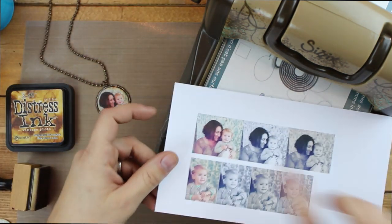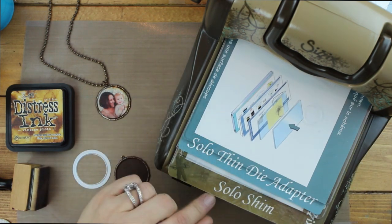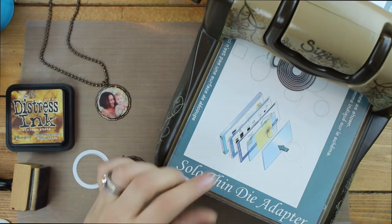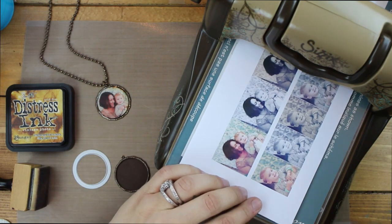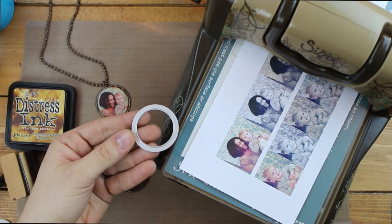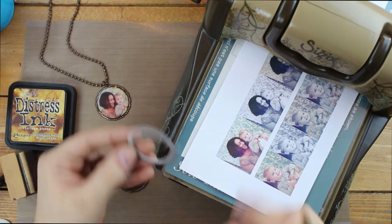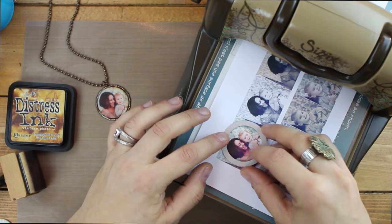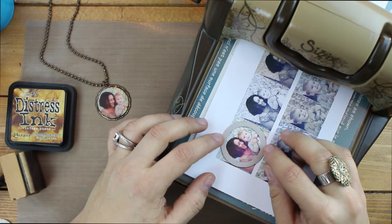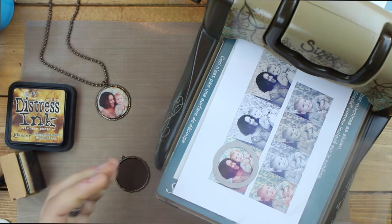Now to cut out, I'm going to use this colored image here. In the machine I have our Solo platform and Solo shim, a Solo thin die adapter, and one clear cutting pad. I'm going to place these images in there and use this large circle from our circles framelit set — just feel for the raised side that cuts and place that side down over my image. Then I'll add that second clear cutting pad.